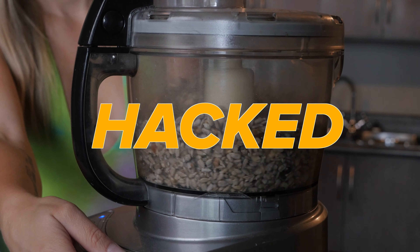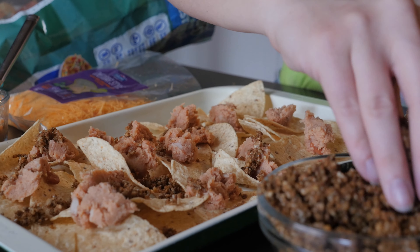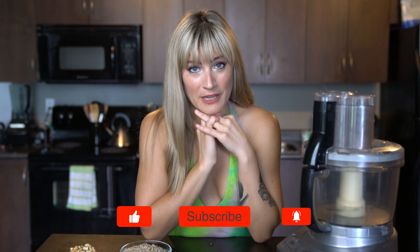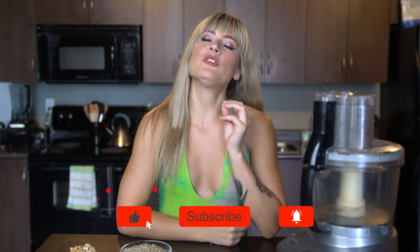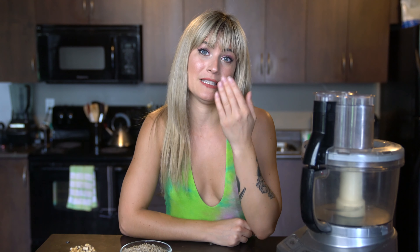So on today's episode of Hacked, I want to see if I can take nuts and seeds — specifically walnuts and sunflower seeds — and turn it into ground beef. Hacked is a series on my channel where I take internet hacks, really weird food tricks, test it out, and see if it's worth it for you to try at home. If you are new here, hit that subscribe button, hit the bell notifications. I make new delicious recipes every Tuesday and Thursday at 4 p.m., and I would hate it if you missed out. We're turning nuts into meat.